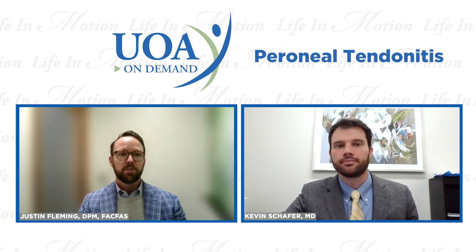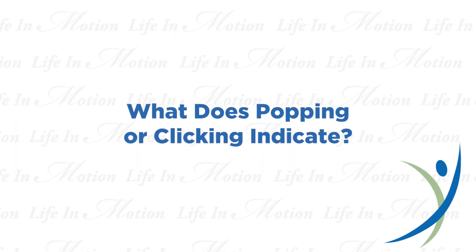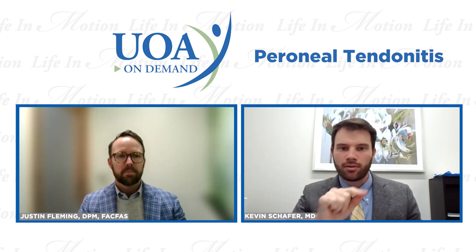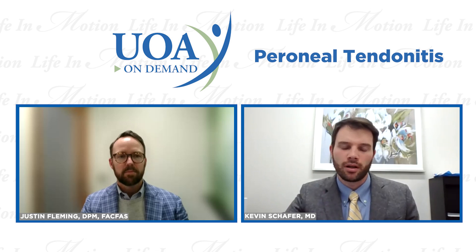Sometimes patients will complain of a popping, clicking, or snapping. That can be a number of different things. Sometimes patients have a painless popping or clicking — that's usually not something we worry much about. The tendons can trigger or flick past each other behind the ankle without dislocating around the groove. They can also dislocate — coming out from around that groove and onto the side of the fibula. We'll have the patient move their ankle in a circle or resist pushing out to the side, and a lot of times you can visually see the tendon come around the border of the fibula.